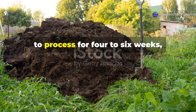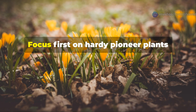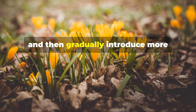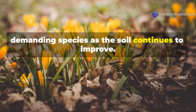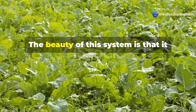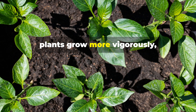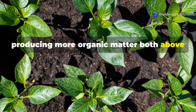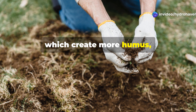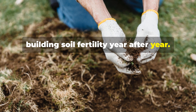After allowing this initial treatment to process for 4–6 weeks, you can begin planting your garden. Focus first on hardy pioneer plants that tolerate less-than-ideal conditions, and then gradually introduce more demanding species as the soil continues to improve. The beauty of this system is that it becomes self-reinforcing over time. As soil health improves, plants grow more vigorously, producing more organic matter both above and below ground. This, in turn, feeds soil microorganisms, which create more humus, and that supports even more plant growth — a virtuous cycle that keeps building soil fertility year after year.